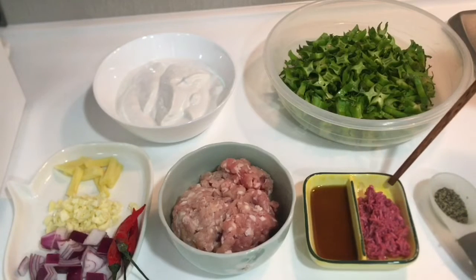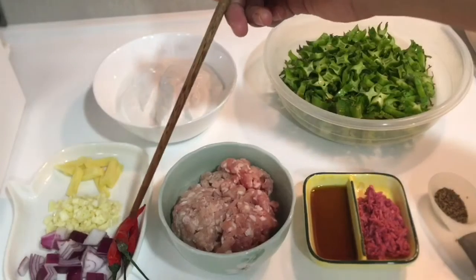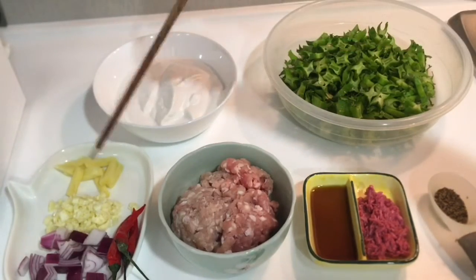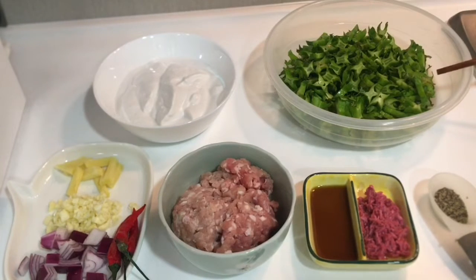Paminta, bagong alamang, patis, diniling na karne ng baboy, sili, sibuyas, bawang, luya, coconut cream, at ang ating sigarilias.